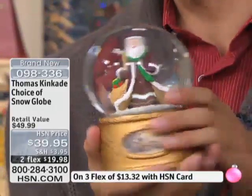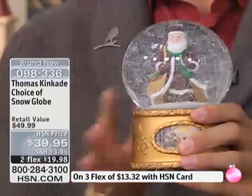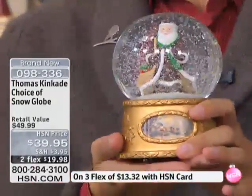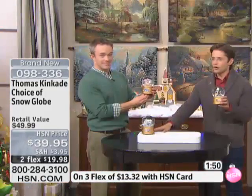We can send it directly to them. The kids are going to do that classic shake it up and enjoy the beautiful imagery. I really think this is a beautiful choice and such a perfect fit for the feel of Thomas Kinkade. So we're so glad to be able to bring you these snow globes. Today is the first day you've seen this. So if you are a collector or you know somebody who is, please pick up the phone and decide whether you want the Santa, the Holy Family, or the Cottage.